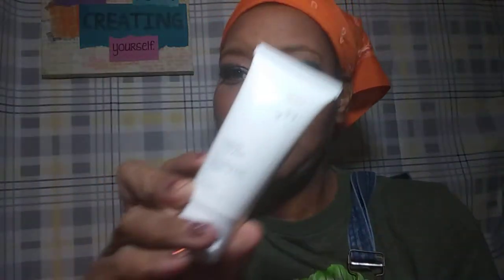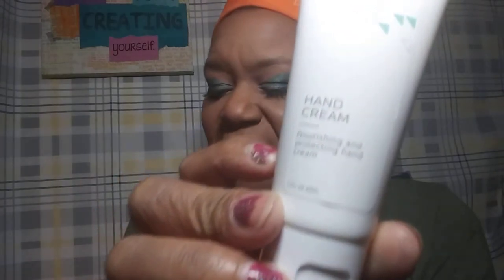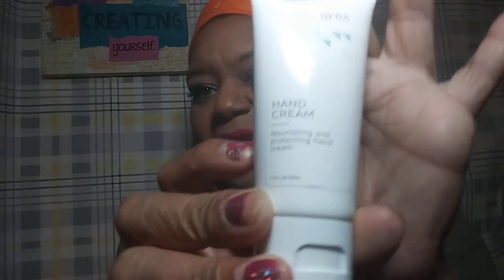Next is the Oprah Mystery Bag. This was a $35 bag, and I purchased the hand cream for $7. It has a very nice scent — kind of a grown woman scent. It's very moisturizing, but it's like a protectant; it feels like it's just sitting on top of the skin rather than really absorbing in.